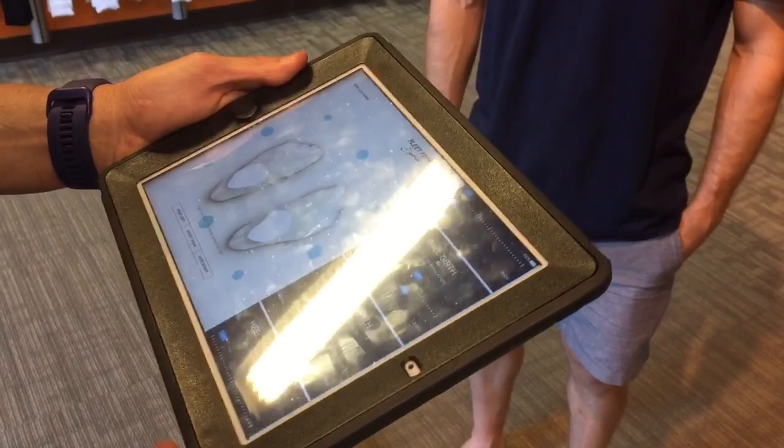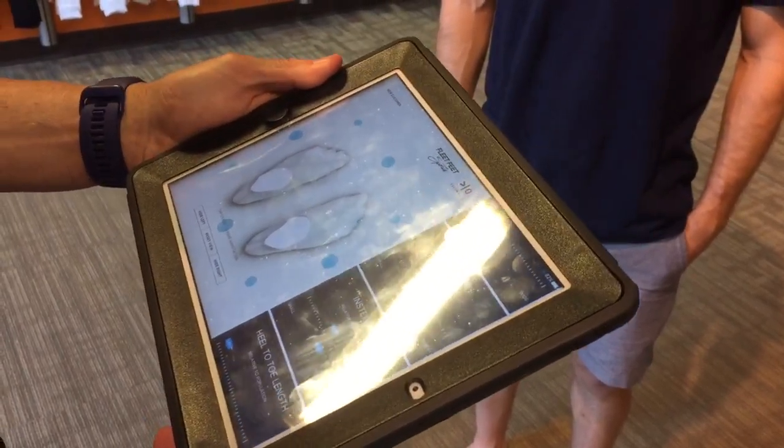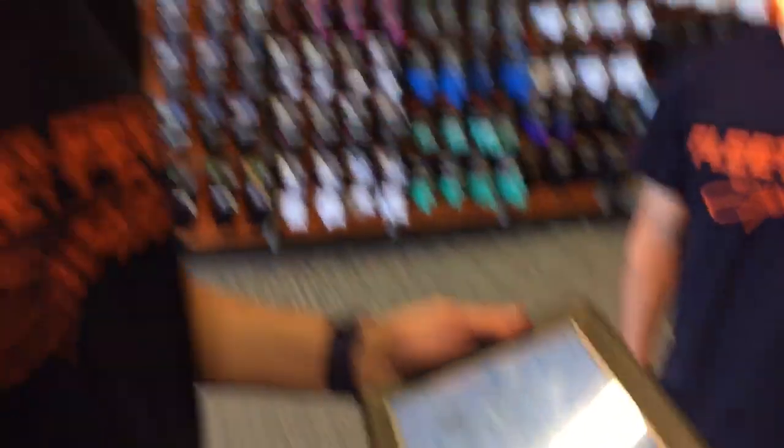It's all part of the fit process at Fleet Feet Sports in DeWitt. Come on in and check it out. We're starting in DeWitt and in Clay — we'll have the technology there a little bit later this year.